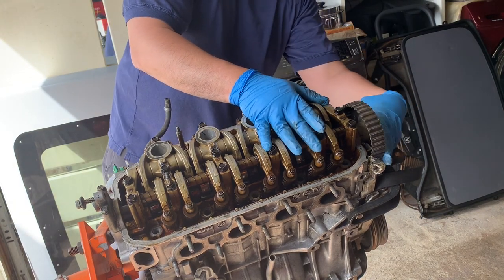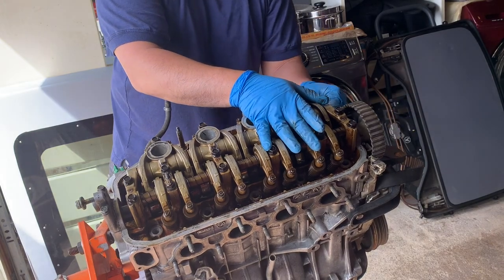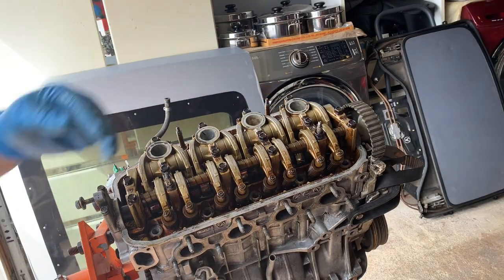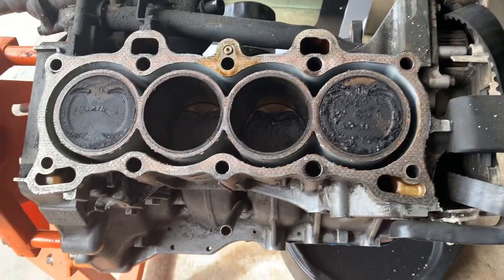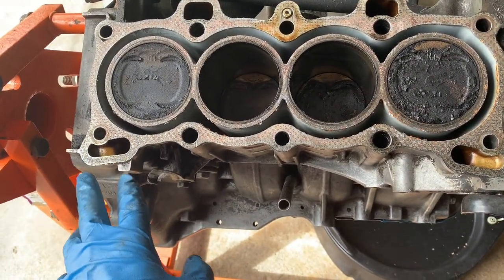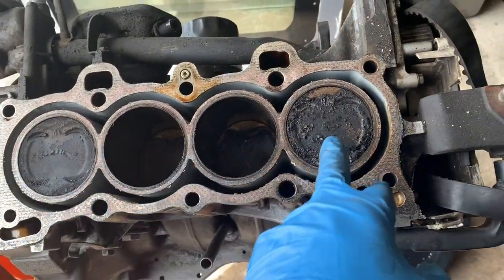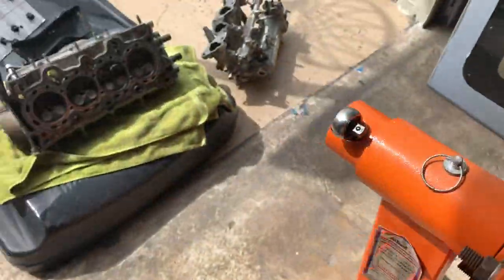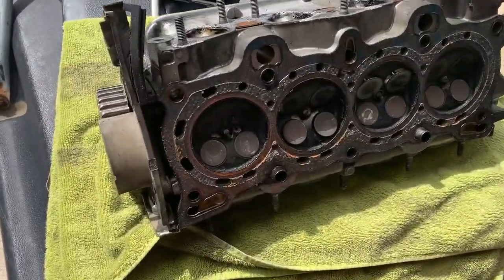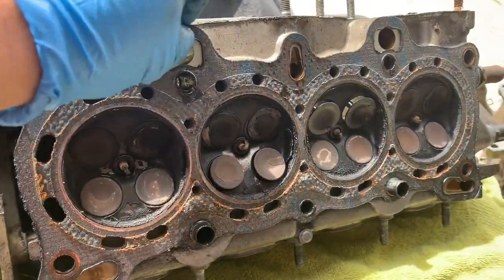Make sure you remove those cheap 10mm bolts on the vacuum plate cover or you won't be able to get the head out. Okay, I got the head removed — those are the pistons, they've built up with carbon. And here's the head right here. The head gasket looks like it got melted.